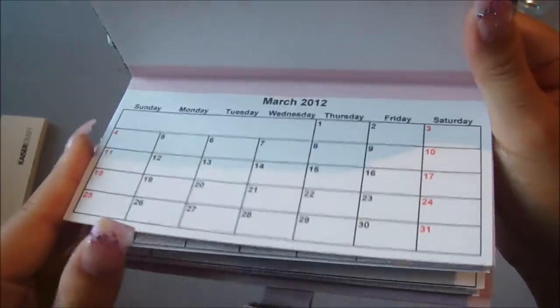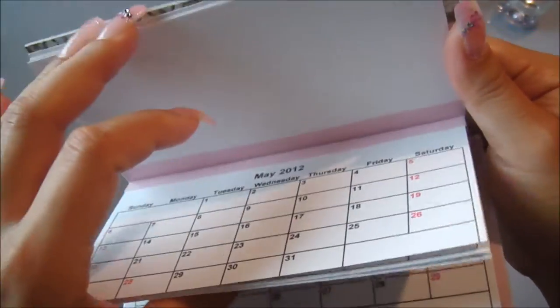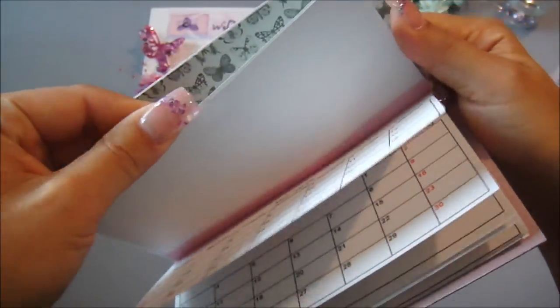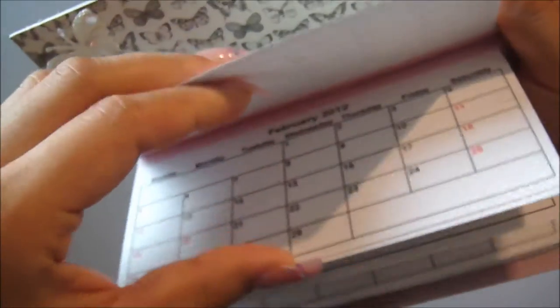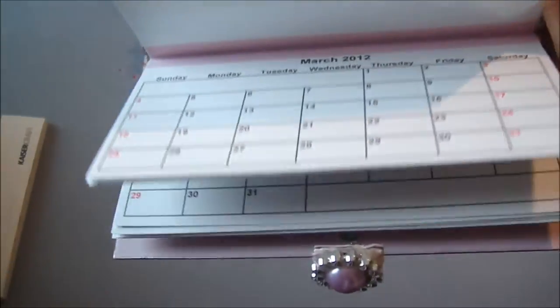There's March. You'll get a printout — I just skipped a month there — of 12 months in the PDF if you decide to purchase the calendar kit from Natasha.